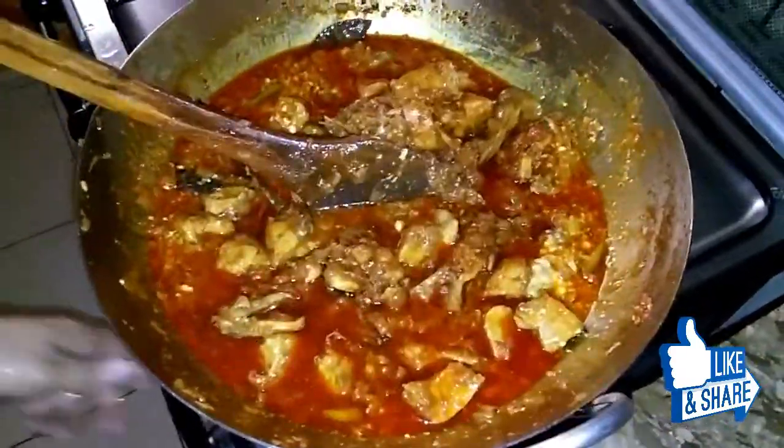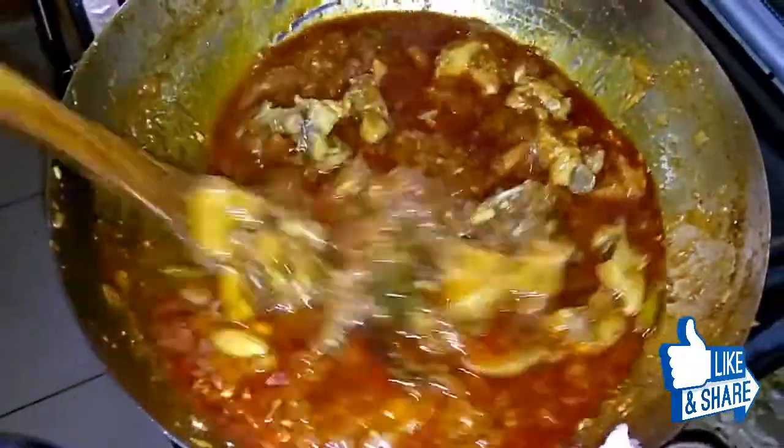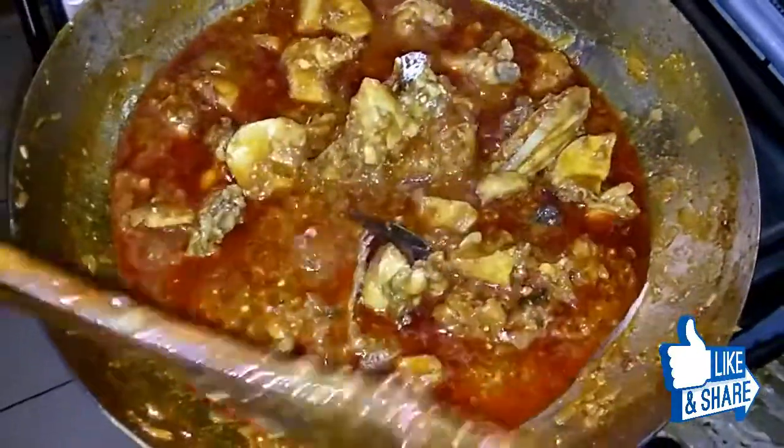They will be cooked in about 5 minutes. After 5 minutes, after 2 minutes, they will be done.